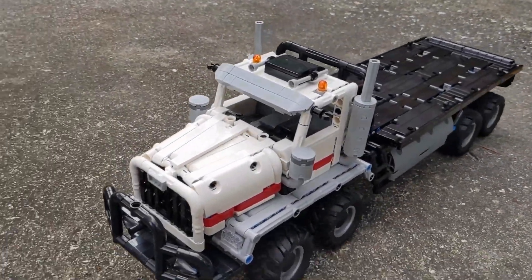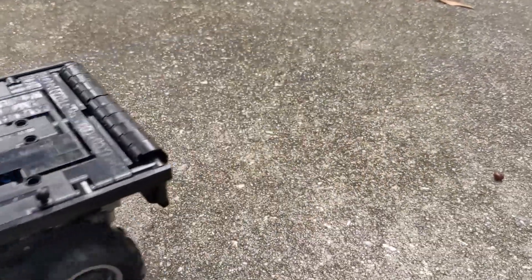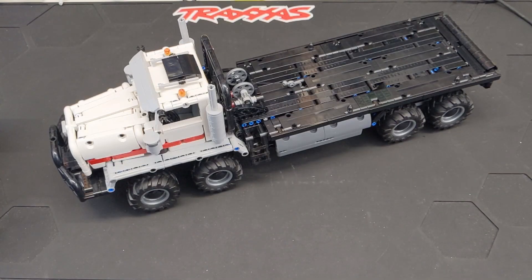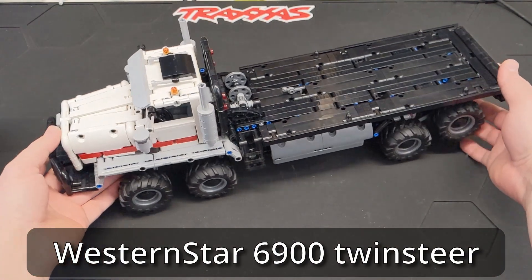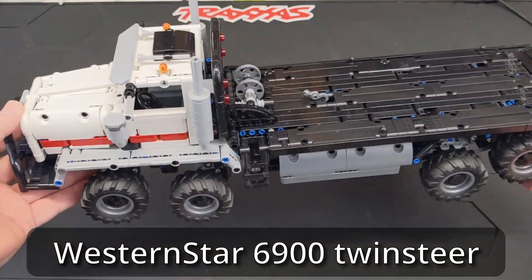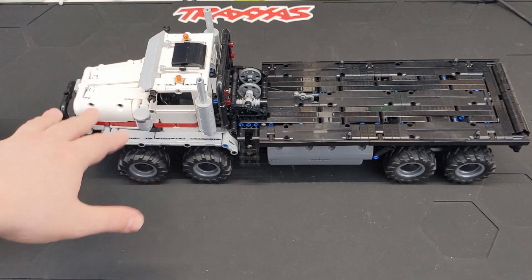All right, so here it is. We finally finished it up. This is the design by Neko71's LEGO Technic Creations, and this is a twin steer. I forget the full name of the truck, but this is just a monster. It's a pretty big vehicle, but it was so much fun to build. A lot of cool techniques were used and I needed a lot of parts to get this built.